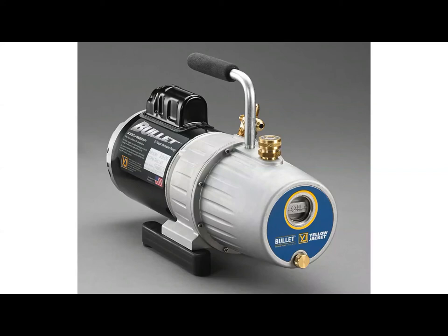This is Ryan. I'm with Evie Dunbar Company, the rep for Yellow Jacket. Most of you probably know me. Today I'm just going to give you some features and benefits of the Yellow Jacket Bullet vacuum pump that's going to be part of your holiday tool special this year. Most of you are probably very familiar with this pump since you've been selling it for quite a few years, but it never hurts to refresh. So we'll go ahead and get started.